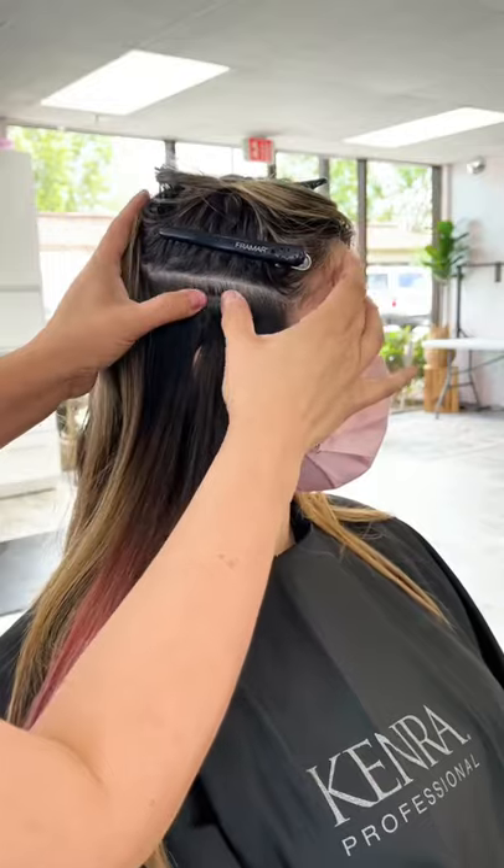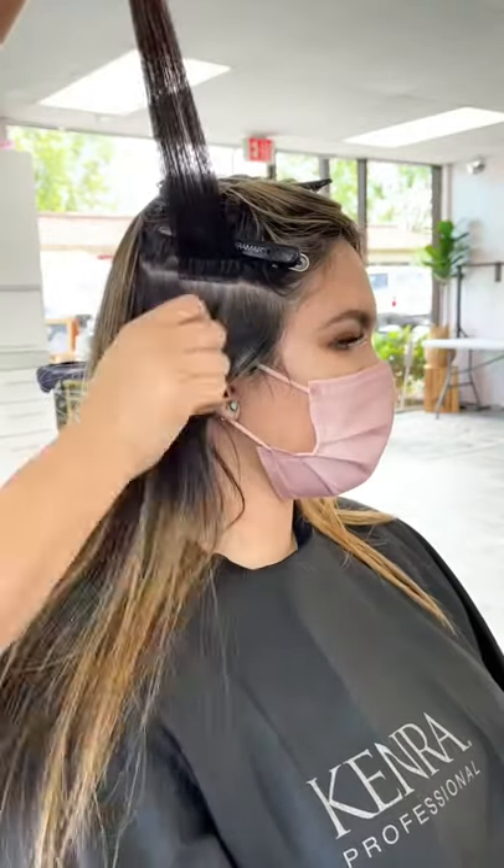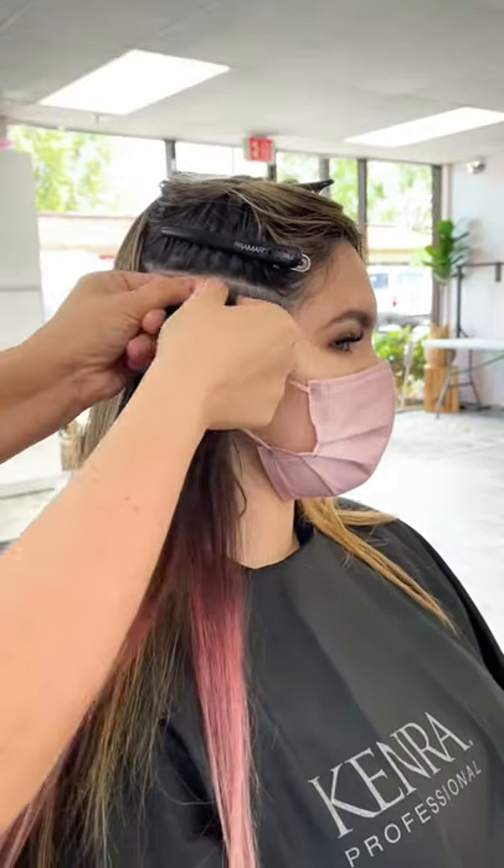You can even use your hands to massage the color into the hair and really prevent any dry pockets. Once they're done processing, you're going to thoroughly rinse them in cool water, 100% dry them, and prep them for your installation.